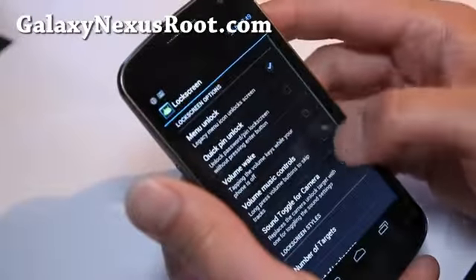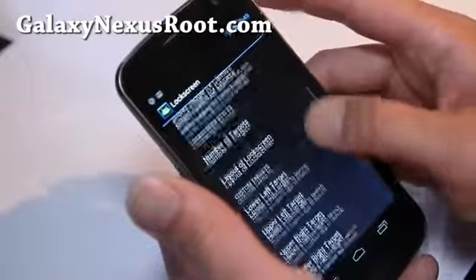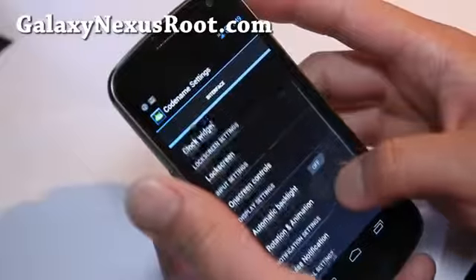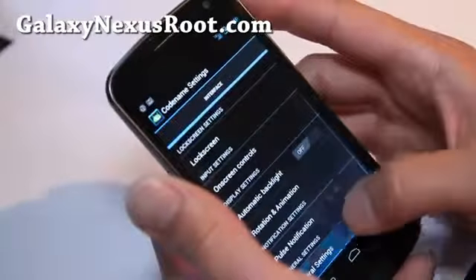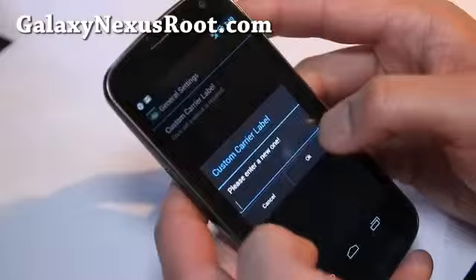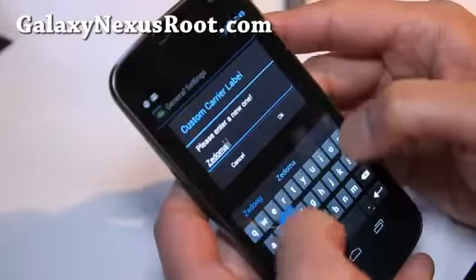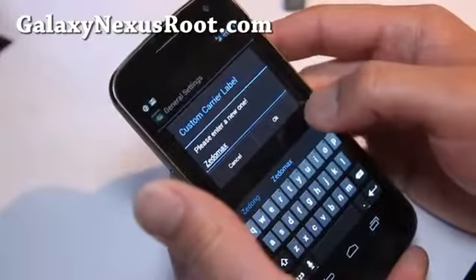Let me go see lock screen settings. There's a custom carrier label option. Let's put my Zetomax name there.